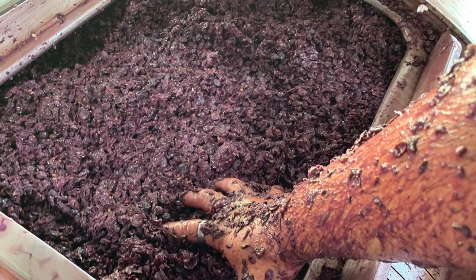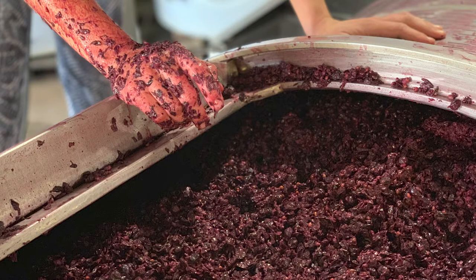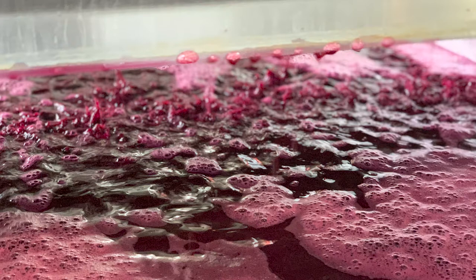Step five: pressing off. When the cap falls — meaning the cap no longer pushes up, there is no cap — extended maceration is over and it's time to press off the wine, as you can see here. There are multiple types of presses; we have a pneumatic press, which has a bladder inside that expands, gently pressing the skins against the grated steel drum so the wine comes out and the skins stay in.